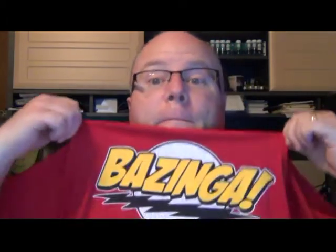Hey, it's Troy. I decided I wasn't going to do any more videos, so bazinga!